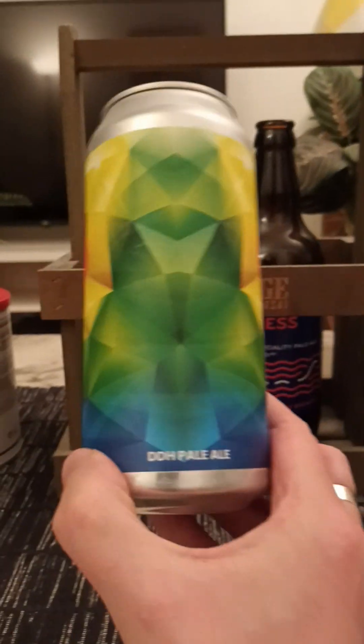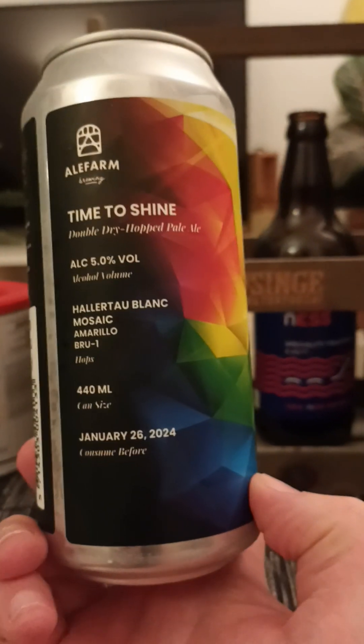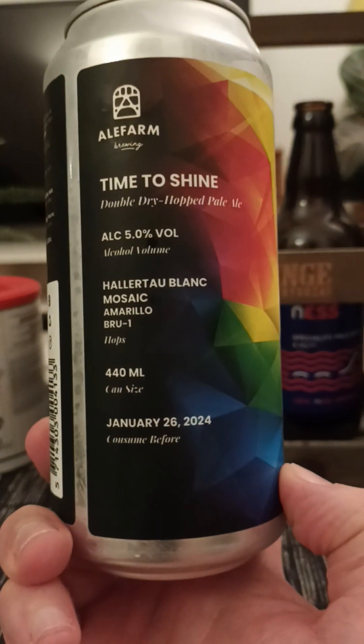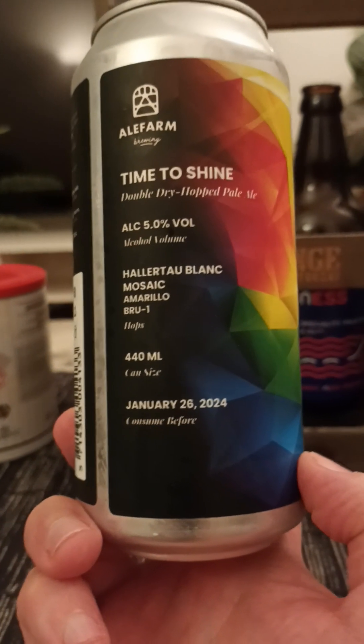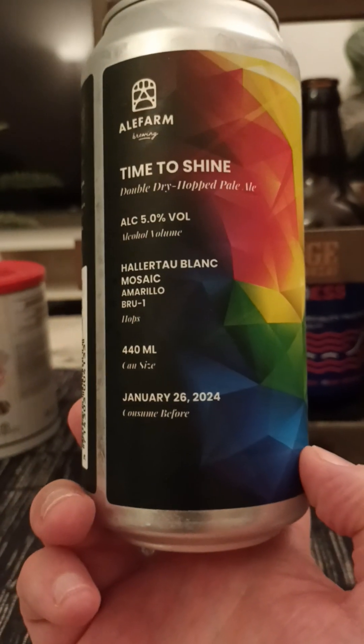We are returning back to Ale Farm Brewing for this nice looking can, taking a look at their Time to Shine. Described as a double dry hopped pale ale, clocking in at 5%. Full transparency there regarding the hops — they're using Haletob Long, Mosaic, Amarillo, and BRU1. 440ml can, 5% as I said.